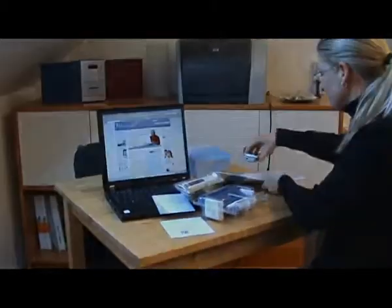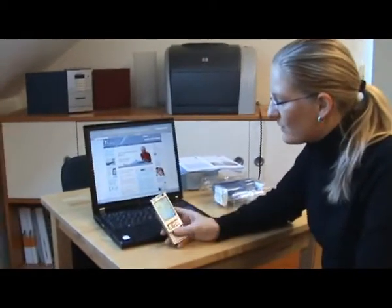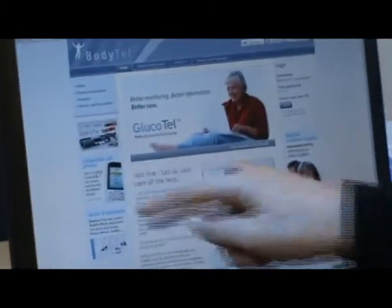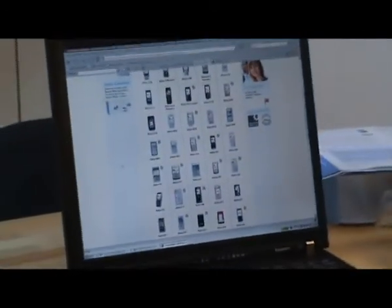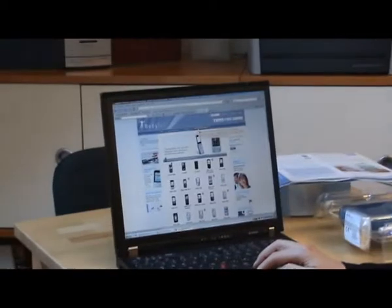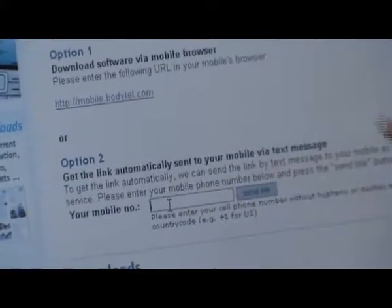The first thing we need to do is download the BodyTel mobile application to a compatible cell phone. Compatible cell phones can be found on our website www.bodytel.com on the left side. There is a list of all compatible cell phones. This phone is on that list. What you should do now is go to Service and Downloads and go down and enter your mobile phone number into that field.